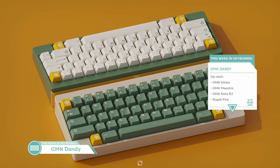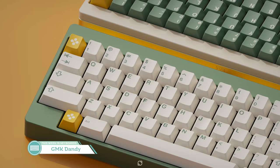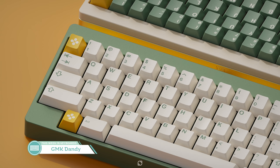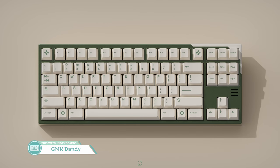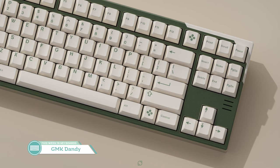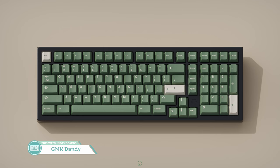Next up, we have GMK Dandy by Sauer of GMK Pono and GMK Wasabi fame. Sauer is back with GMK Dandy, which is another green set coming from his direction. There are two base kits — the cream and green kits — which will each be going for $140 US dollars. GMK Dandy is giving me a bit of a strong cream cheese and green vibe, which I'm liking, very old school. If you're into a splash of green, it's not a bad decision. While I don't think it fits in my budget this month, I'd choose the green base kit personally. This set's going to be running until March 3rd.